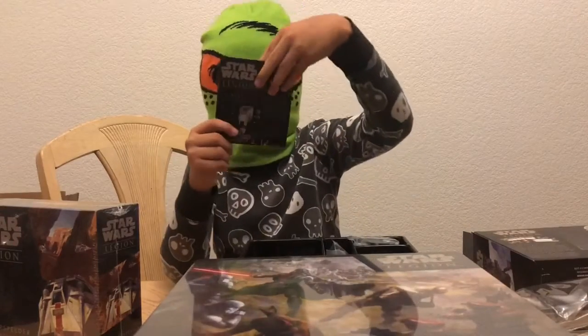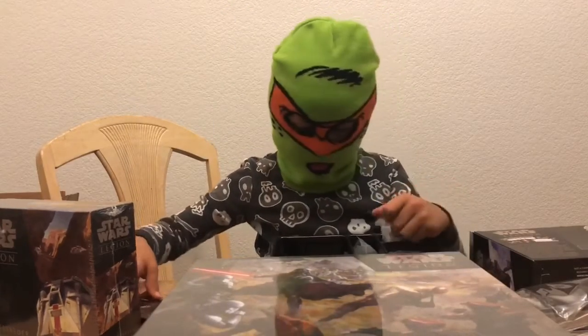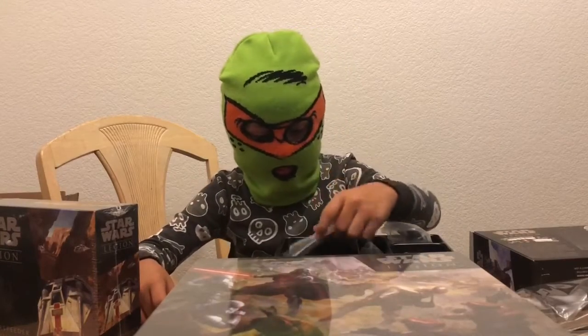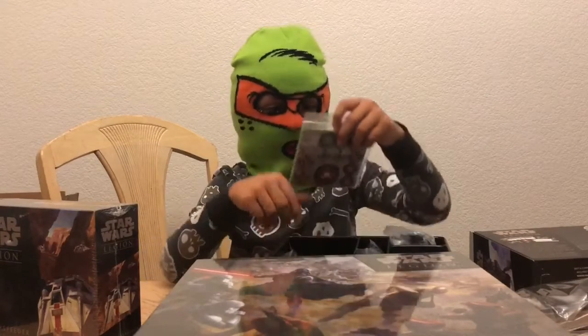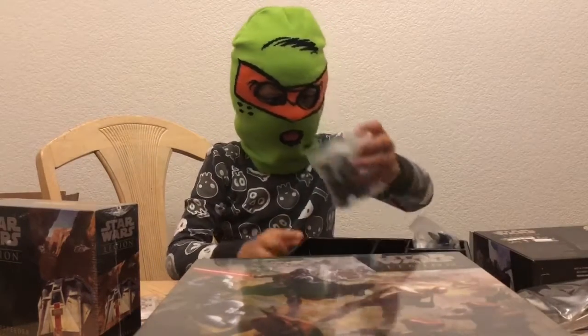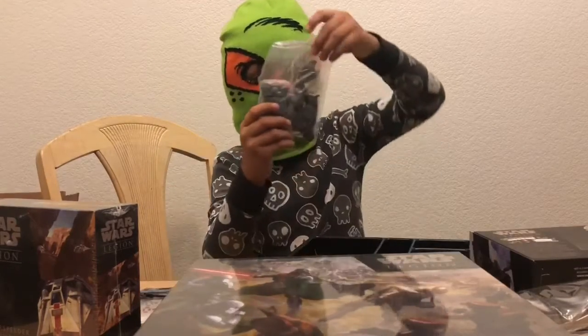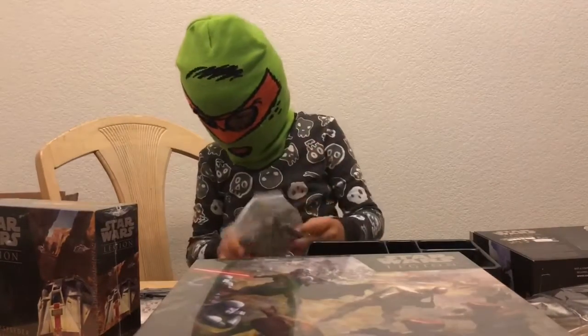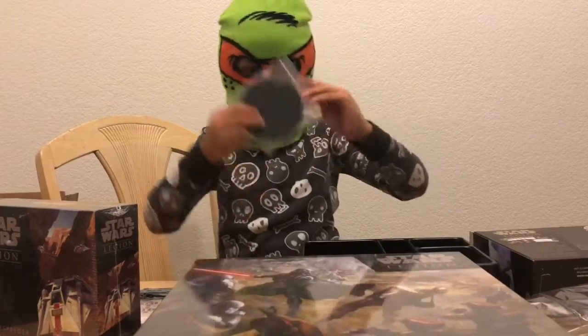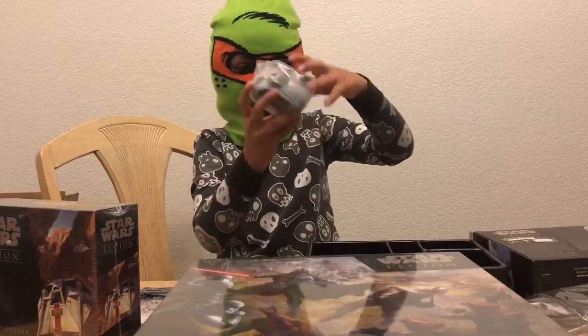We got a little tray that has everything it comes with. We got an instruction book that shows you how to build the Star Wars miniatures — you need to build them first. We got cards and some tokens, pieces to the AT-AT including big pieces, a gun, and a huge base, and his head.